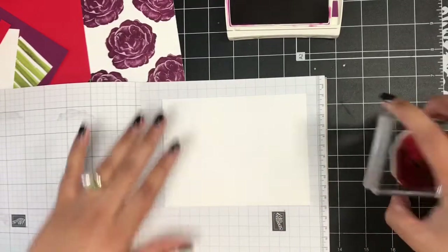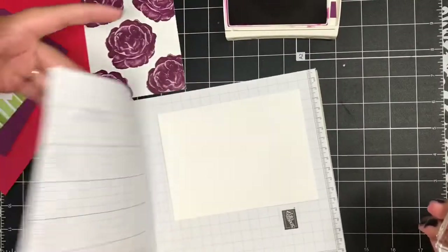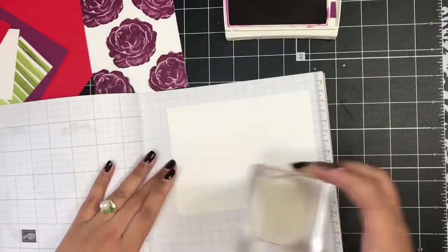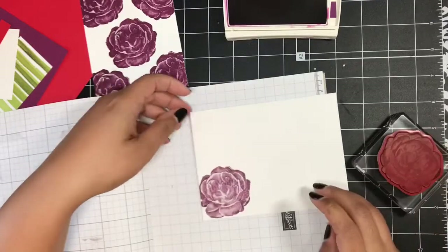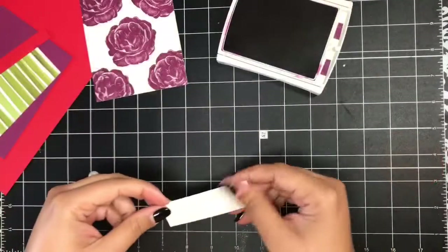I've got one of our Whisper White envelopes here, and I'm going to ink this up again, stamp it off actually, and then stamp this image in the bottom left-hand corner of my envelope just for a slightly lighter shade of the Rich Razzleberry.